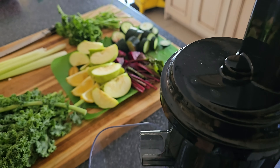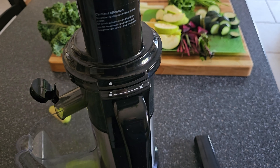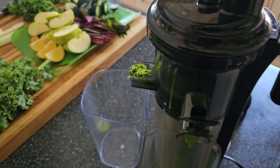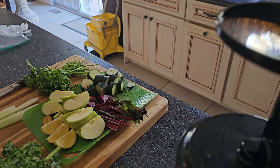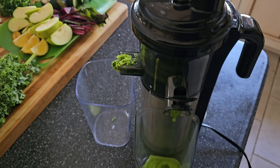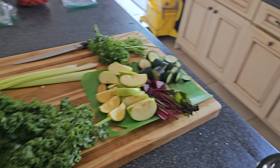Slow masticating juicer. All this will be pressed into here. I'm going to get the machine running.